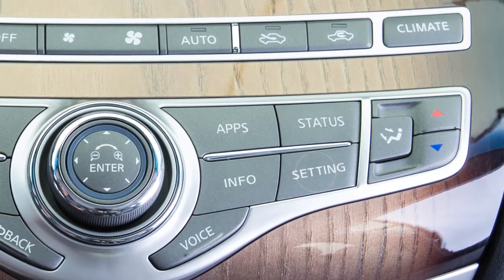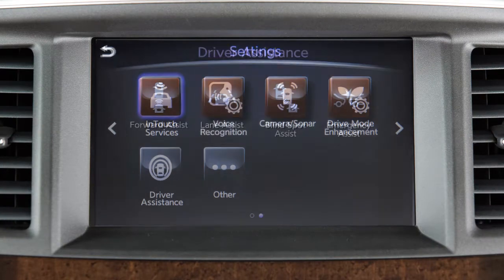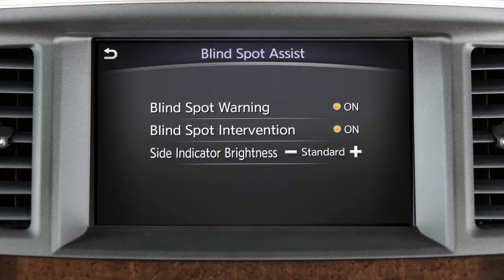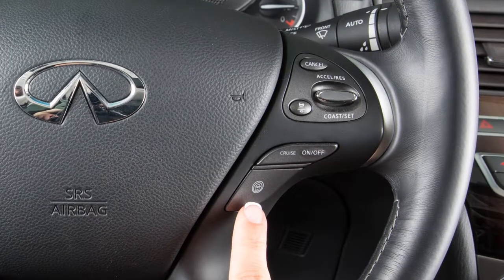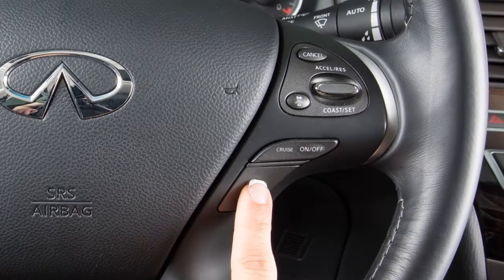To permanently enable or disable the BSW system, press the setting button on the control panel. Select the Driver Assistance key, then select Blind Spot Assist, and then select the Blind Spot Warning key to toggle the BSW system on or off.